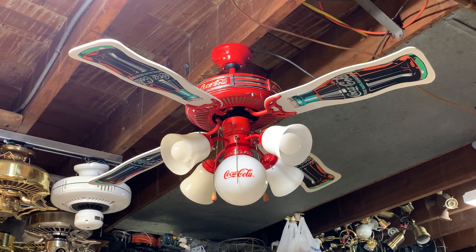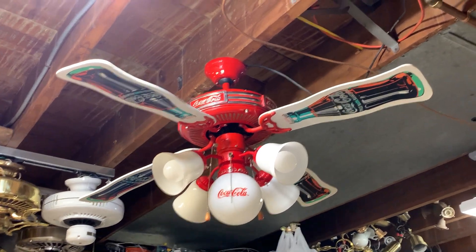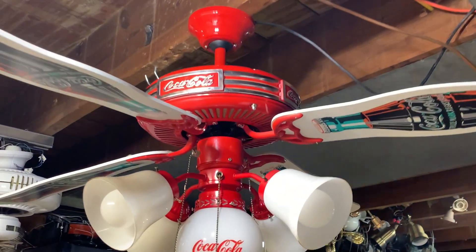All right, first video on the new tripod — going to try filming fans from this angle from now on to kind of stabilize everything. Before you today is a 44-inch Coca-Cola ceiling fan from 1998, I believe. It's pretty cool; we'll get you up close real quick here so we can show it off.